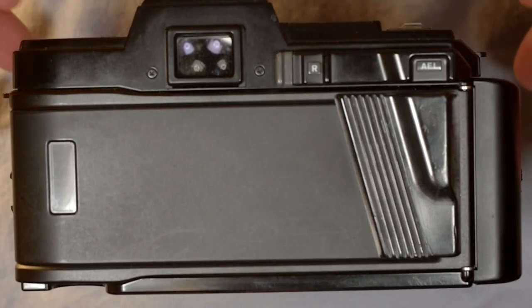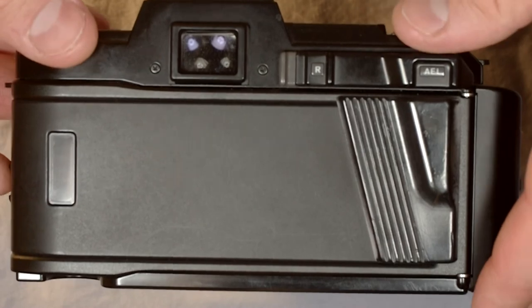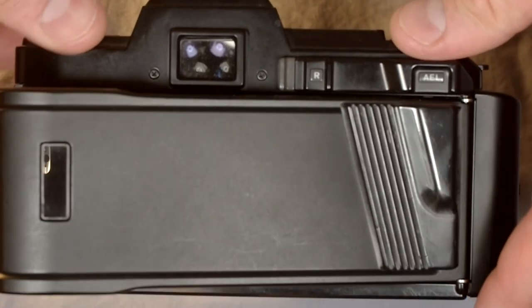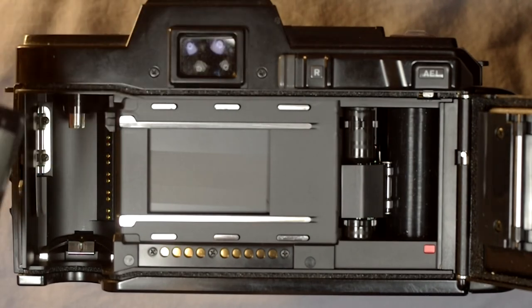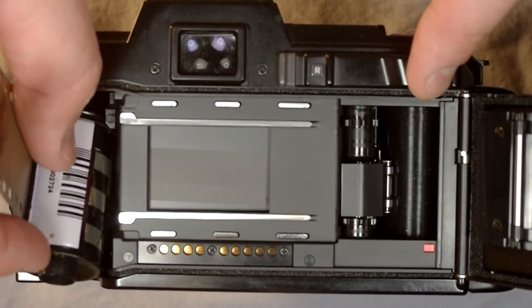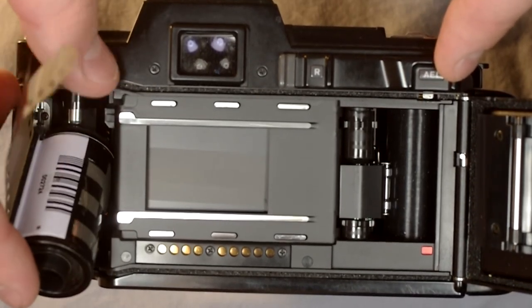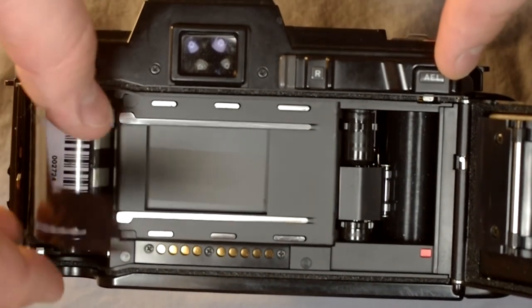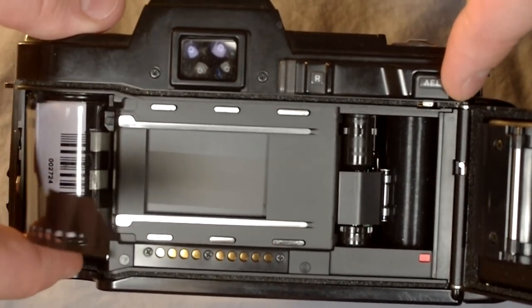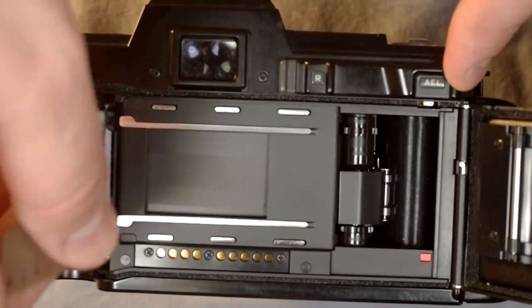If you've seen any of my videos before, you know that I like to open up the film back and show you how the film works inside. With these autofocus cameras we really can't do that, but I can show you how to load the film. To load the film you simply slide it in this way. Because of this guide pin right here, you've got to put it in at an angle and rotate it in. There's a little spring on the bottom which is a bit wonky and makes it somewhat difficult to load and close the film back.